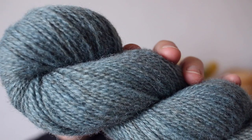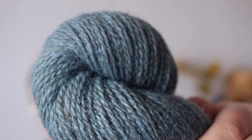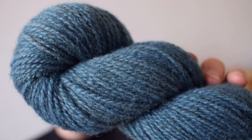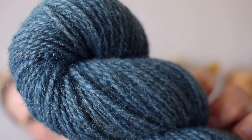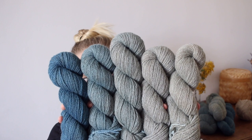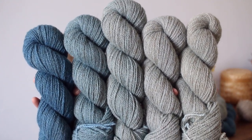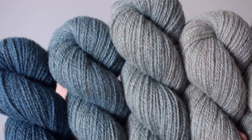Then we'll have Indigo 4, which is quite a bit more saturated than the first three — a beautiful jewel-toned blue. And last but not least, Indigo 5, which is the most saturated of the group. From lightest to darkest we have Indigo 1, 2, 3, 4, and 5. I could not be happier with how these turned out.